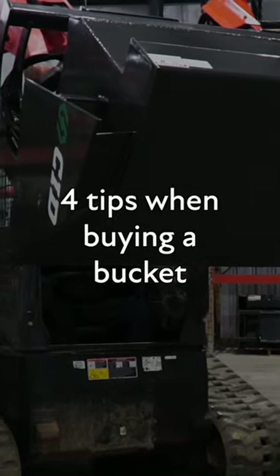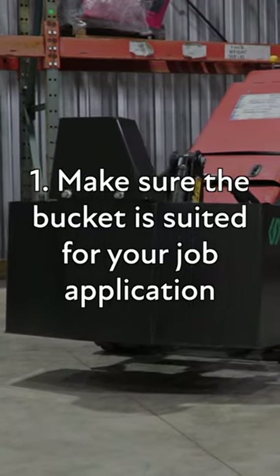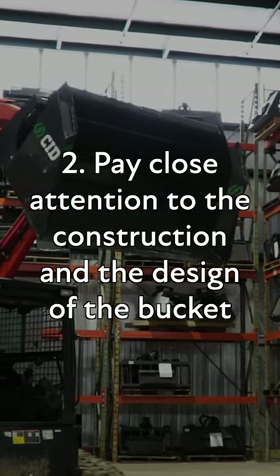Here are four tips and tricks for when buying a new bucket. Make sure the bucket is suited for your job application. Pay close attention to the construction and the design of the bucket.